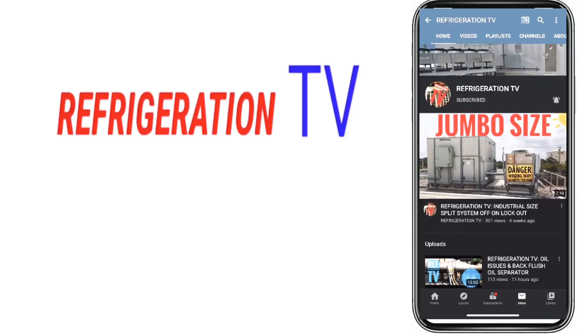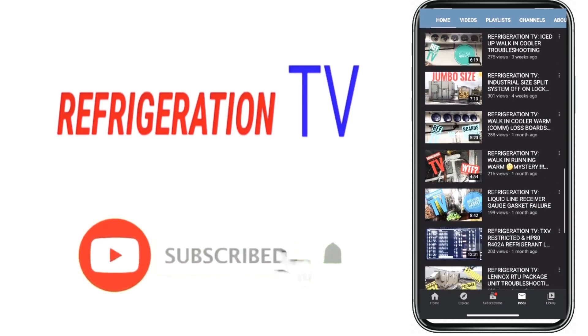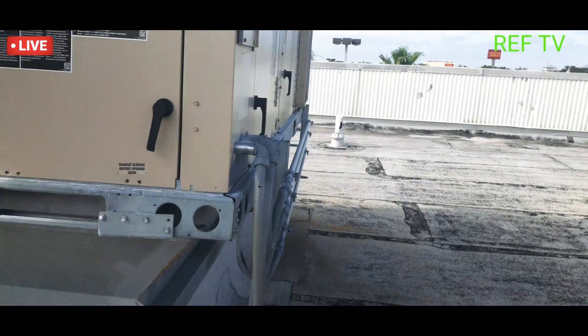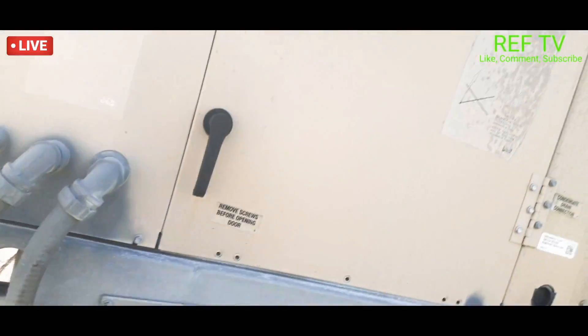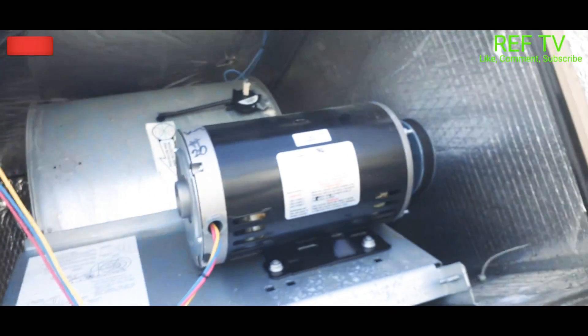This is our Linux unit right here. This is a Linux LCH 150 — sounds like it's not running, I don't hear anything running.